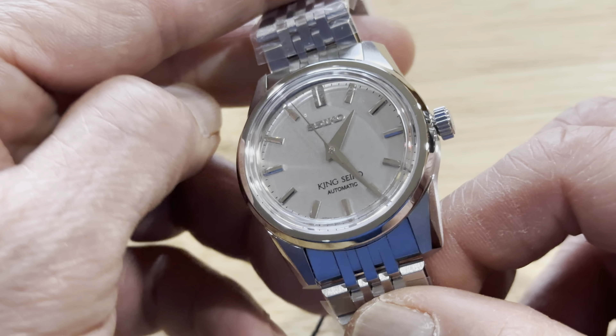I have no problem with the 6R31 movement — I have about two or three watches with that caliber and no issue with it. And I didn't pay full price for this one; I paid less than $1,300, so for me I think it's worth it considering how beautiful this watch is.